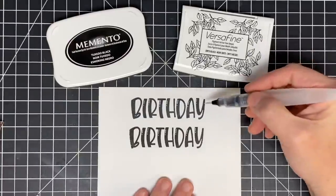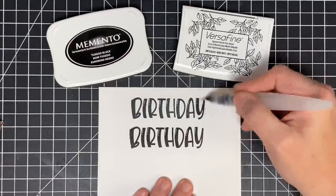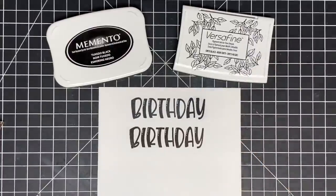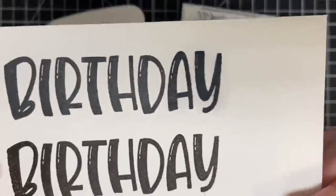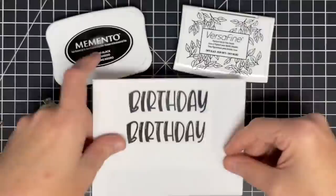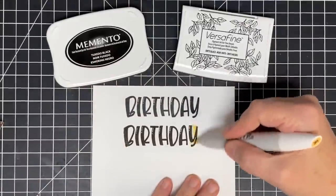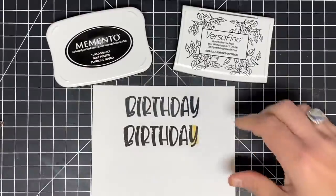What we don't do is add water to this pigment ink — see it moving? Even after letting it sit, it's getting gray and mucky. And we also don't use the alcohol marker on the pigment ink — see that smearing?